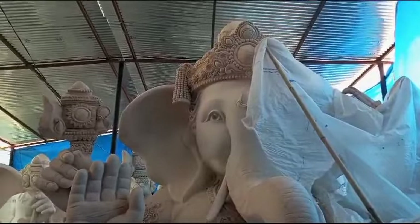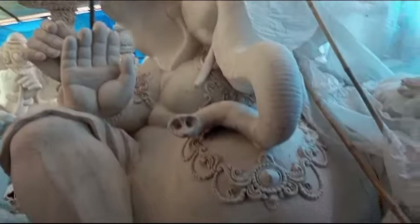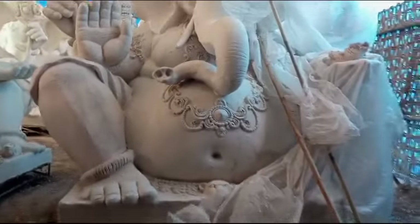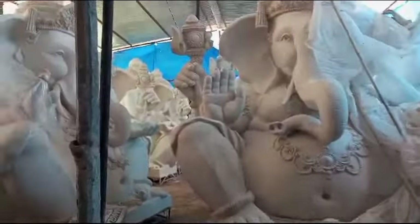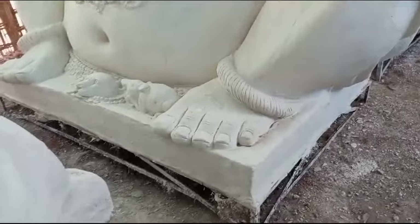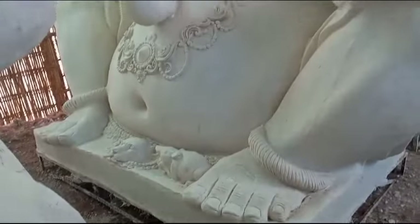This is 20 feet of Ganesh Maharaj. I will show you the same Ganesh Maharaj.